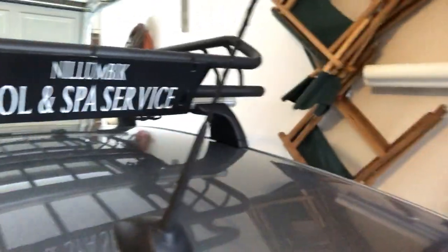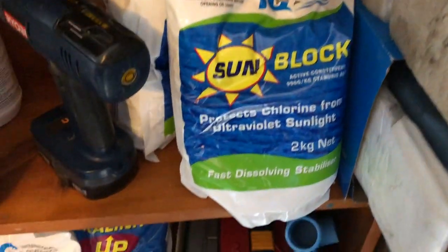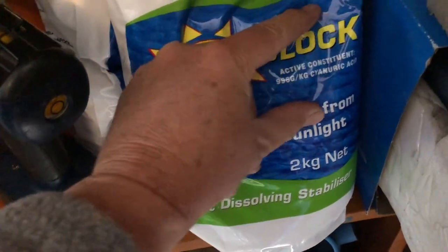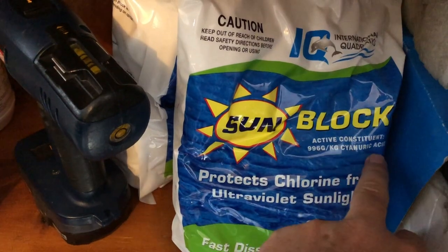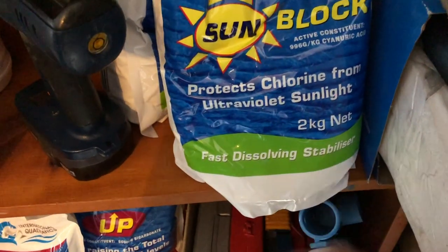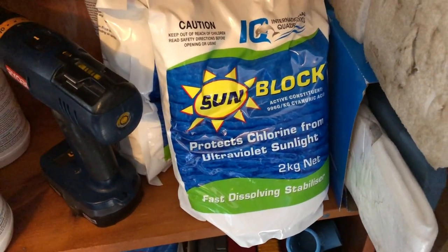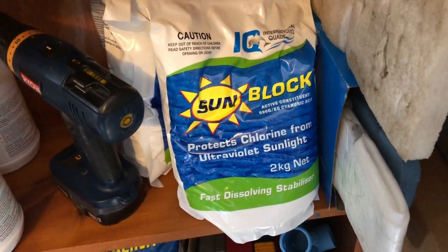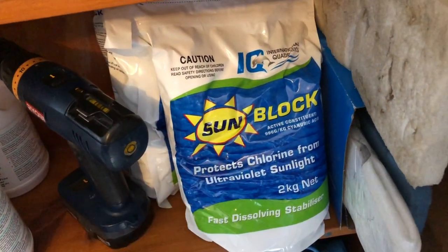Hi, this is Mark here from Mark's Revision Tutorials, which also happens to be Mark from New Olympic Pool and Spa Service. Today I want to talk to you about Sunblock. With all these pool chemicals, the really important thing to do is to read this part of the packaging: Active Constituent Cyanuric Acid, Fast Dissolving Stabiliser. This product is a bit of a shocker to dissolve, but it's absolutely brilliant. If you've got a salt water chlorinator on your pool or if you're dosing with liquid chlorine, it's absolutely essential that you put this sunblock in.